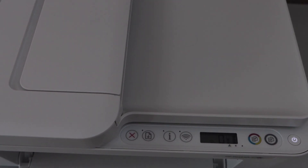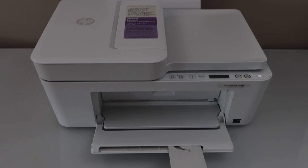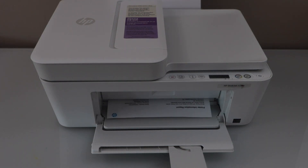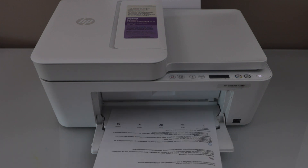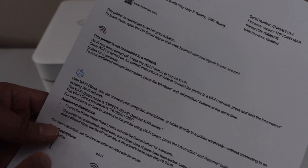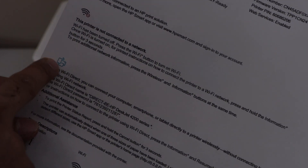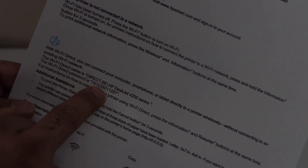To print the password, press the Information button once. The printer will print the information page with all the details. Under the Wi-Fi Direct icon, you can see the name of the printer's Wi-Fi network and the password.